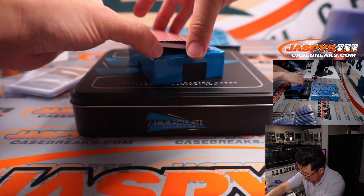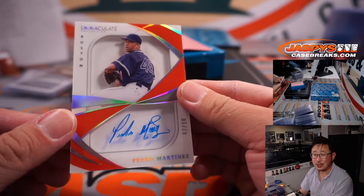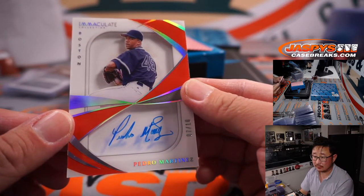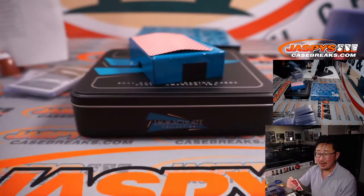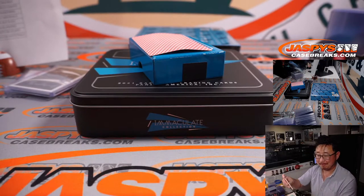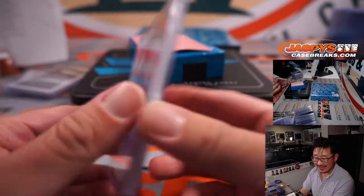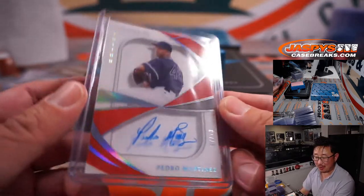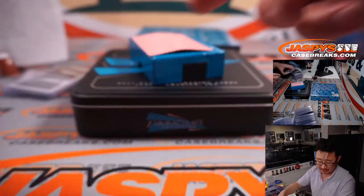And back here — nice — Pedro Martinez shadow box autograph, 7 out of 10. That'll be for Arthur King and the Boston Red Sox — gets the Pedro Martinez.